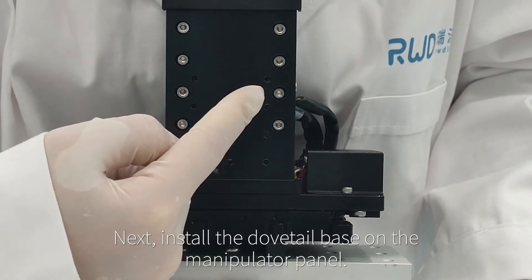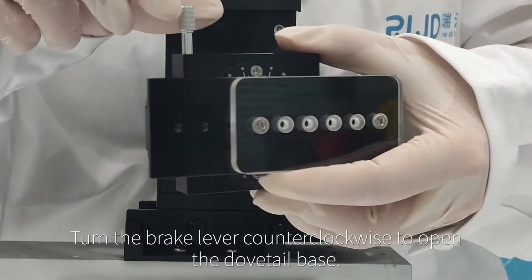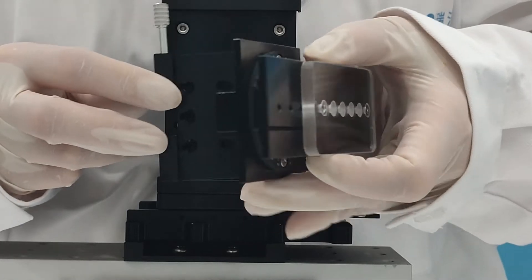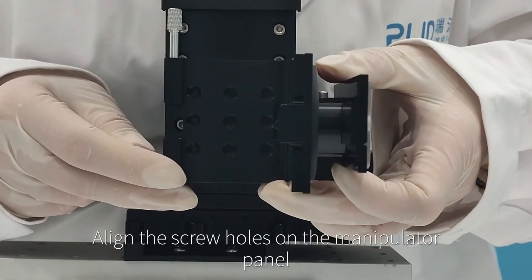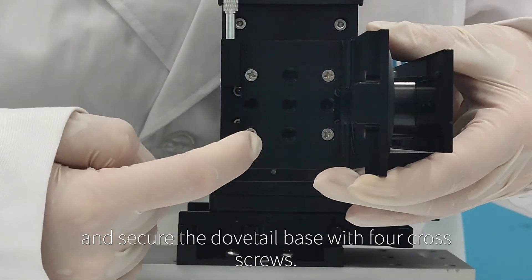Next, install the dovetail base on the manipulator panel. Turn the brake lever counterclockwise to open the dovetail base, align the screw holes on the manipulator panel, and secure the dovetail base with four cross screws.